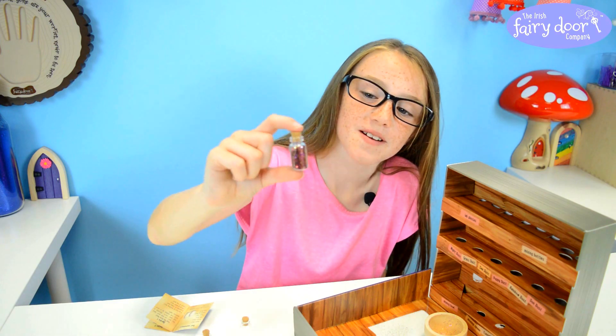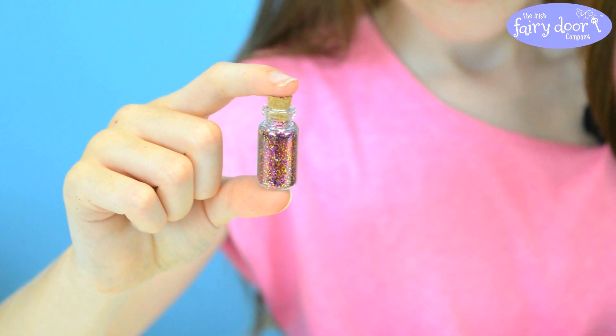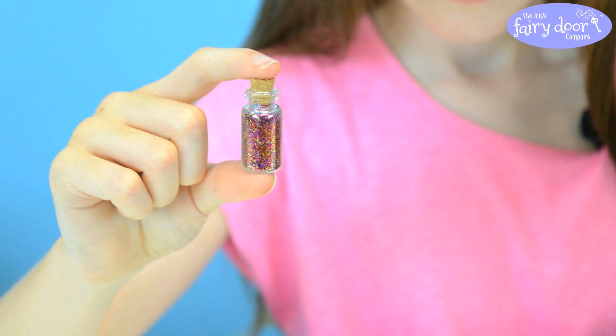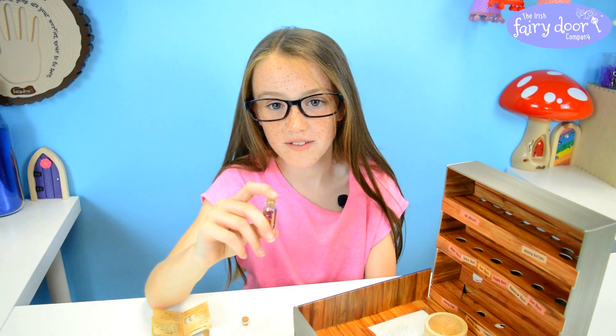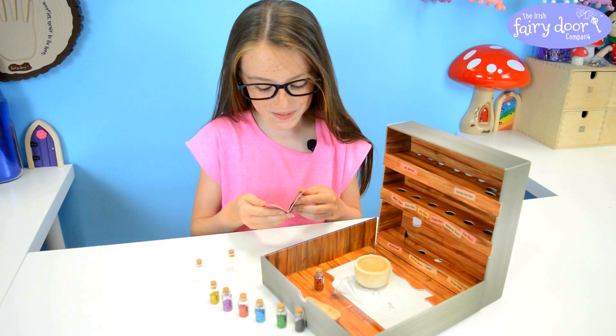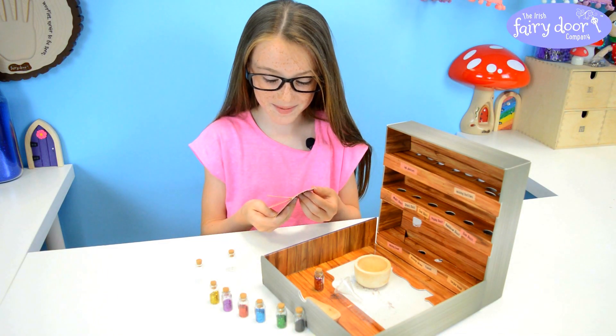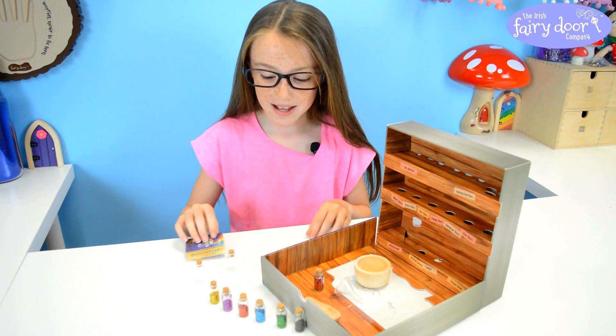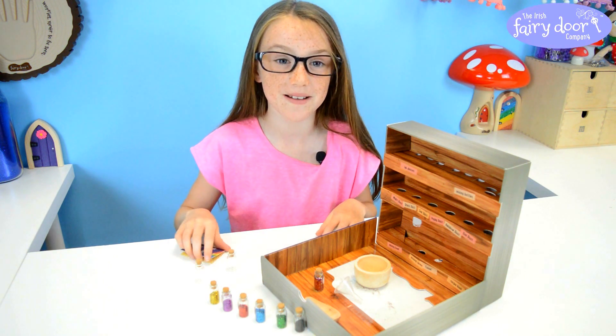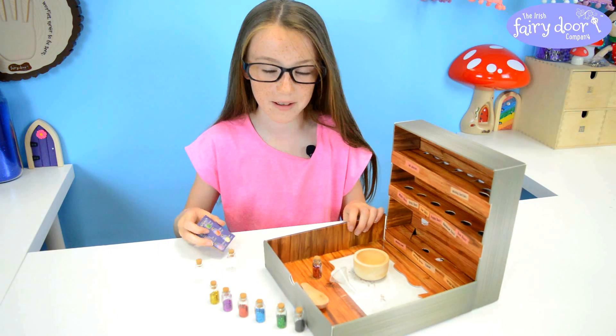And that is my Find My Tooth Dust, it looks really cool with all the colours. So when my tooth falls out I'll be able to leave a trail of it up to where my tooth is and my fairy will be able to find my tooth. It was really fun making that recipe and I cannot wait to do the rest, it will be so much fun. But to show my mom how responsible I am I'm going to pack them up and I can make another tomorrow.